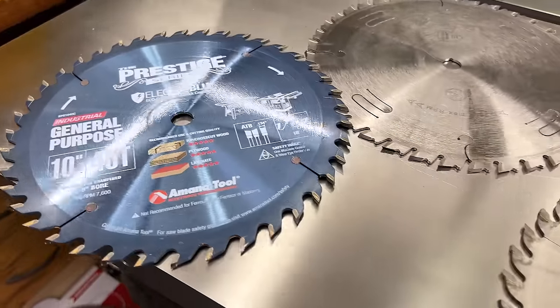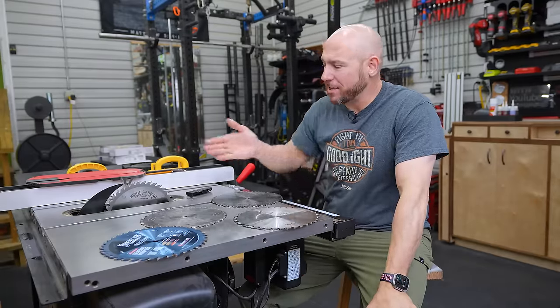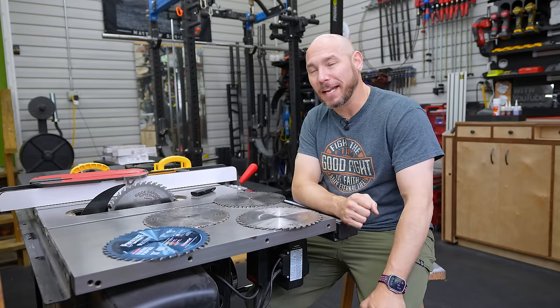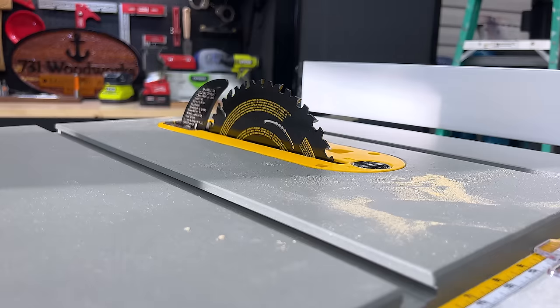The number one and easiest upgrade you can make to your table saw is absolutely the blade. The blades they send with most table saws are absolute trash. Even the stock blade that came on the SawStop is not that great. They just throw them in there. With the exception of the DeWalt job site saw I have here — this blade's actually pretty good for what you're getting.